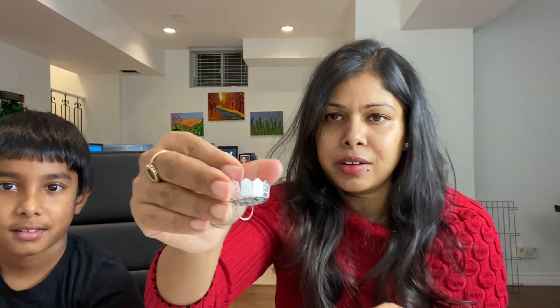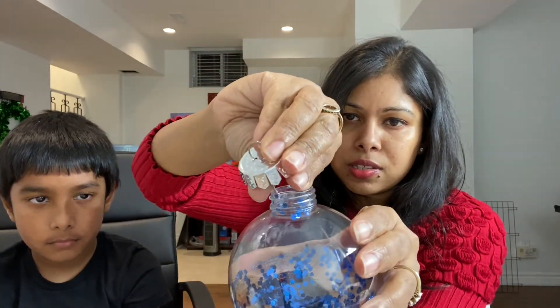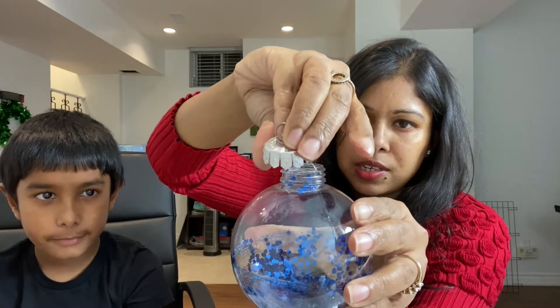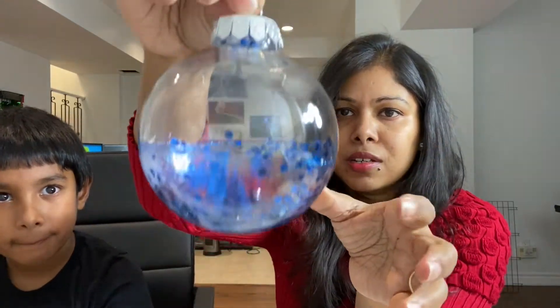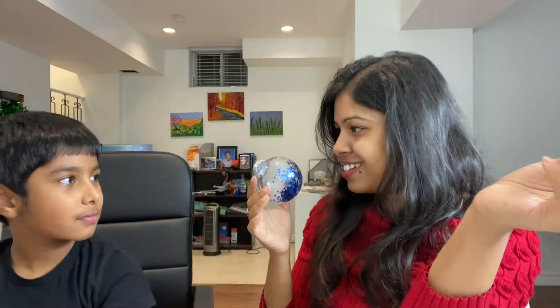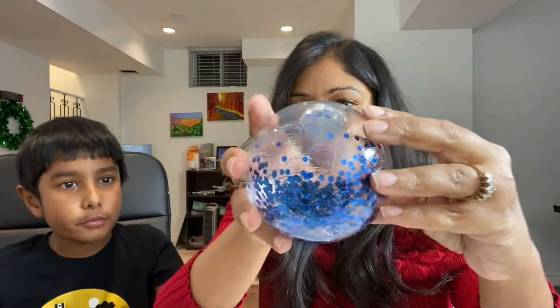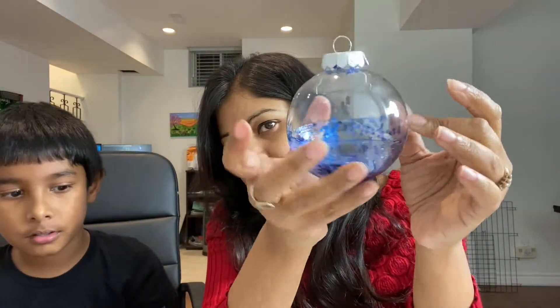To close it, you just press these wire pins, squeeze them like this, put them inside the ball, and tap it — it opens up and then locks. As you can see, we've created our very first DIY Christmas ball! We just need to wait for it to dry, and this is how it will look on the tree.